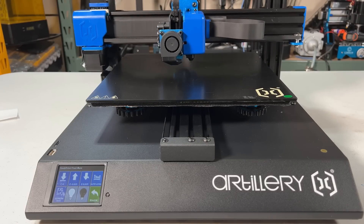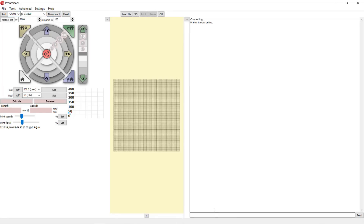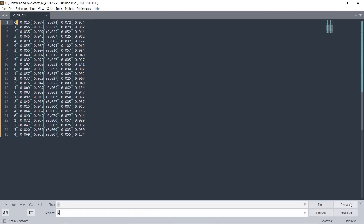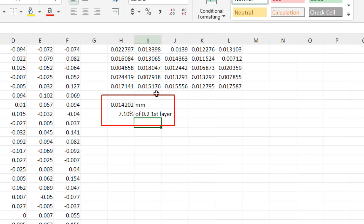Since this printer has homing and probing speed faster than other printers, I will do a simple test to see what level of accuracy the bed leveling sensor can achieve. I will connect the printer to the computer using the USB cable and use Pronterface to collect a few rounds of probe data, paste it to a text editor, format the text, save it as a CSV file, and open it in a spreadsheet to do some calculations. I will calculate the standard deviation of all 25 points. We come up with an average accuracy of 0.014 mm, which is not bad — around 7% of a 0.2 mm first layer. The sensor is not the most accurate I have ever tested, but it's definitely not the worst, so it should be good enough.